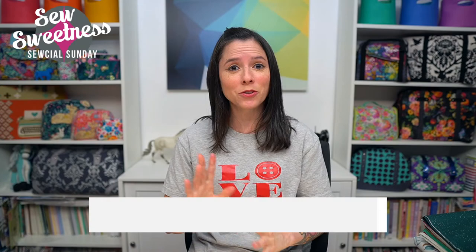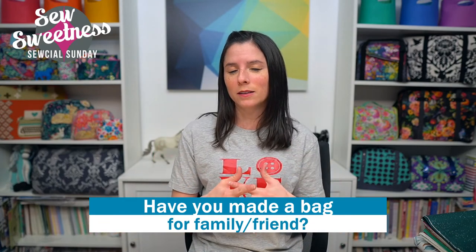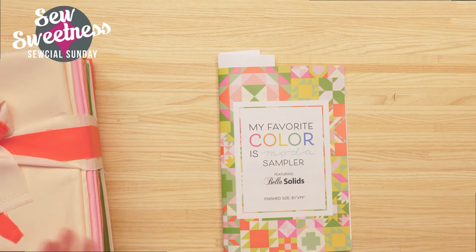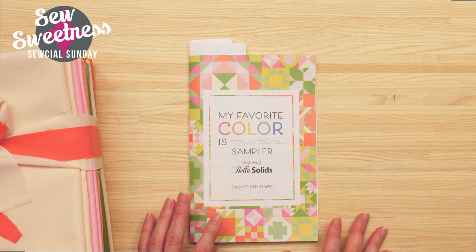Let me know in the comments — have you made a bag for a family member or a friend as a gift? Since my quilt was a gift for a friend, I'm curious if you enjoy making things for friends or family members as gifts and if you do it often. In lieu of the book review this week, I picked up a sampler quilt pattern and a bundle of fabric. I purchased these from Stash Fabrics — one of my favorite online shops — but I think they only had a bundle or two left, so the link in the description goes to Etsy just in case.